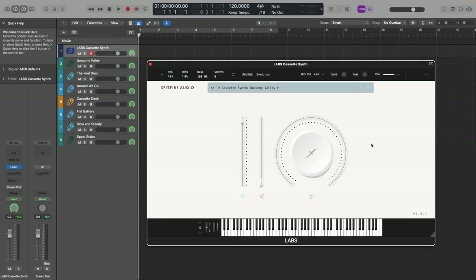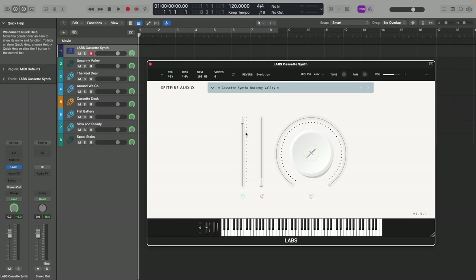Jumping straight into Labs Cassette Synth, we'll click on the dial where we're able to affect a low-pass filter, reverb and noise, all three being super useful in shaping the sounds. Then on our faders, we have our overall volume controlled with the expression fader on the left, with our right fader controlling the variation, acting as the Labs equivalent to the Aperture control from the Spitfire releases.